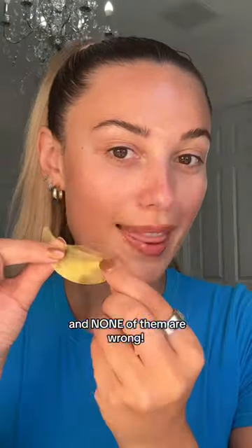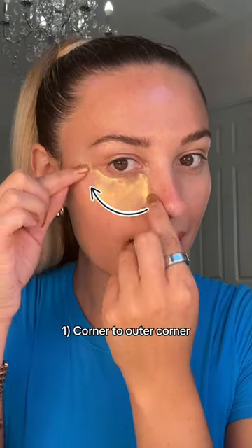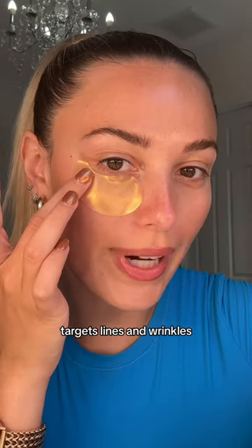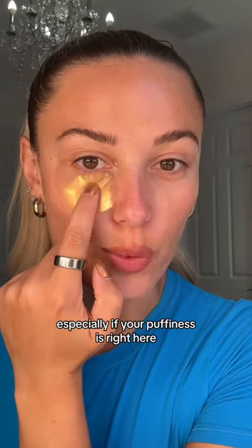This is the correct way to wear your eye patches — what if I told you there were five ways and none of them are wrong? The most common way is corner to outer corner. This is really going to help de-puff the under eye and targets lines and wrinkles, especially if your puffiness is right here.